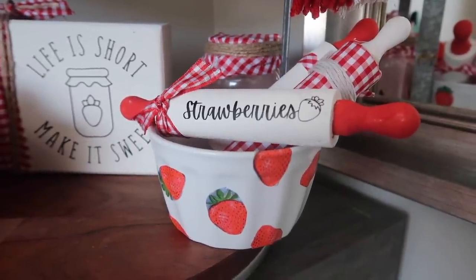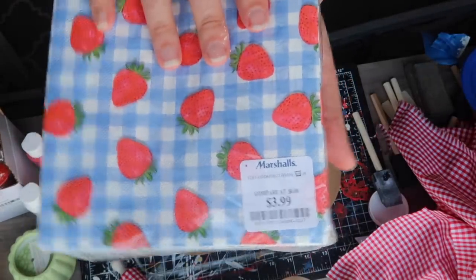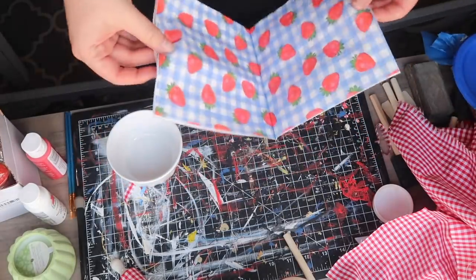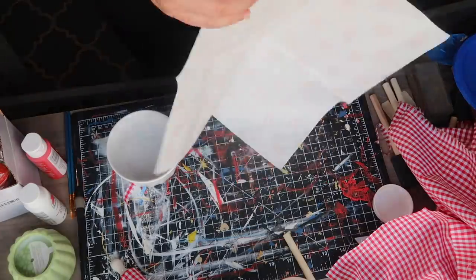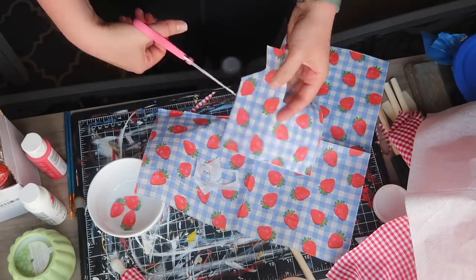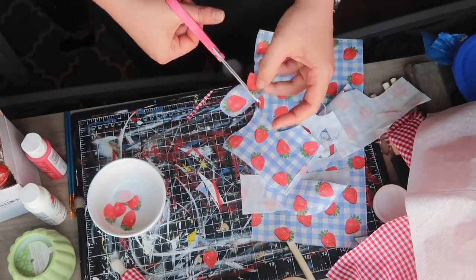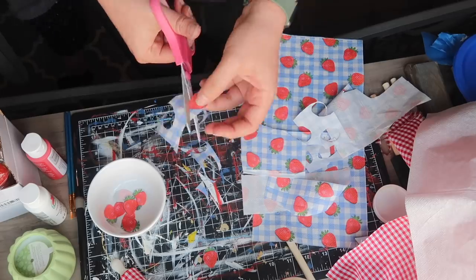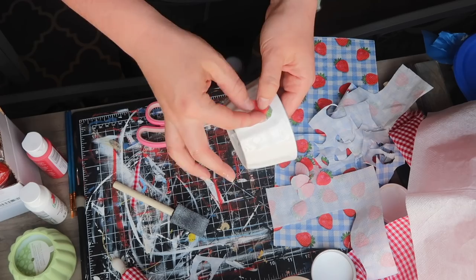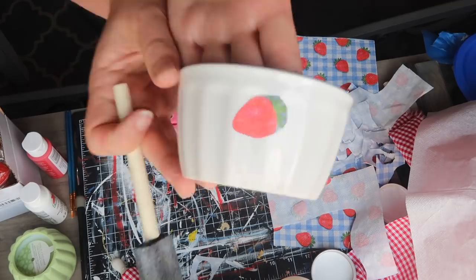Next, let's make this really cute ramekin dish. I found these napkins at Marshalls — they were only four bucks for these large ones, so I figured they would be nice to use for parties, but I took one out and used it for this DIY. This little ramekin dish came from Dollar Tree, and I decided to cut out as close as I could to the little strawberries, the different pieces, just so I would have some to decoupage onto my little bowl.